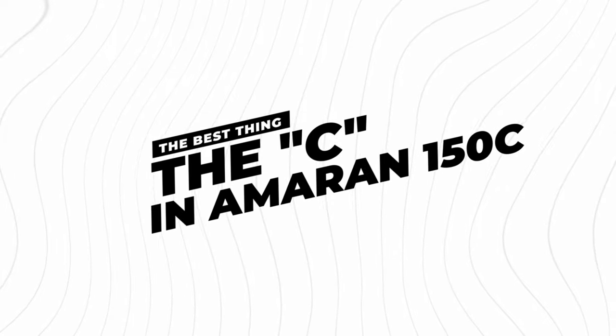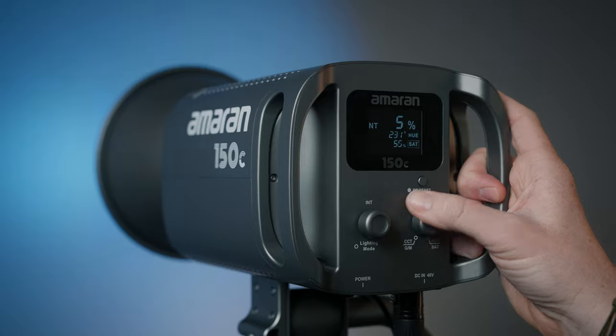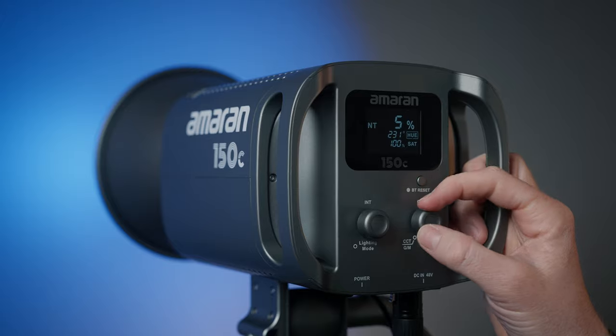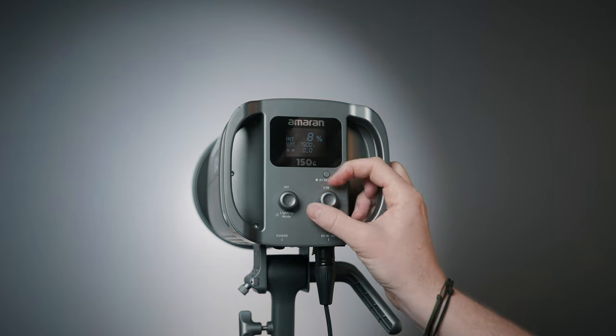The absolute best thing about this light is that it's not just a bi-color light, nor is it just an RGB light — it's a full RGBWW light. This gives you full latitude to adjust the hue, saturation, and luminance of the light, and gives you all kinds of accents for less colorful lighting in your scene. Not only does it give you that HSI functionality, but you also have CCT mode, which gives you a huge range from 2500 to 7500 Kelvin — actually wider than the typical bi-color light, which is usually around 2700 to 6500 Kelvin.